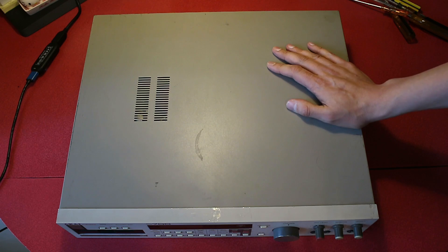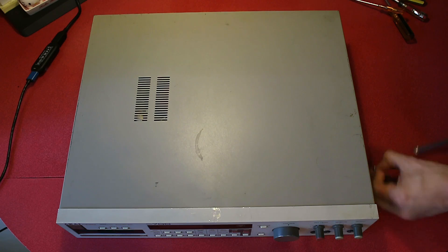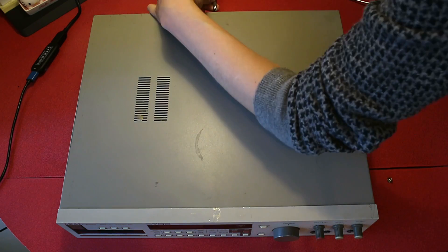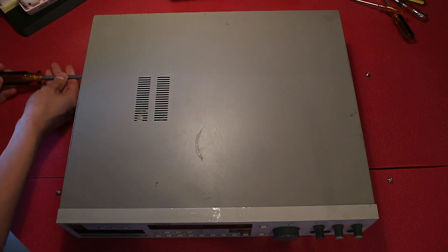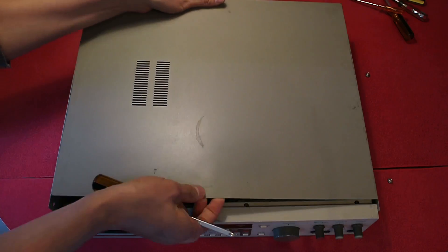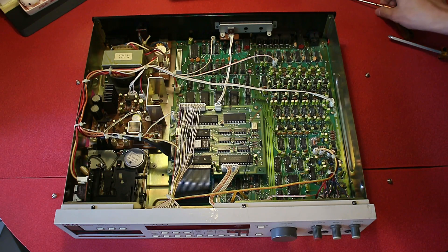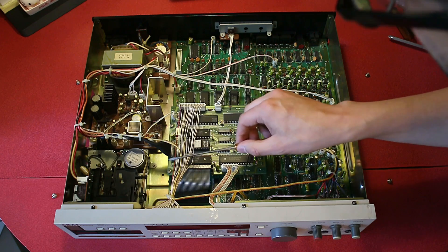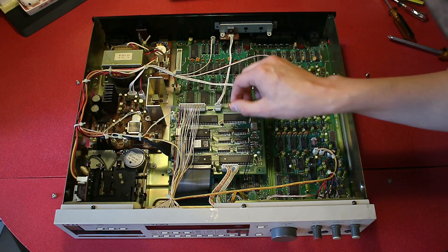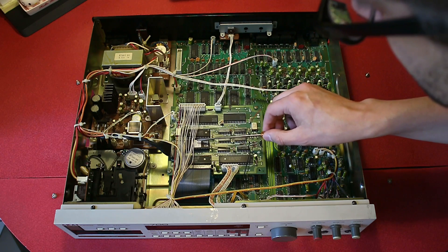The first thing to do is to take the case off. Now, inside the sampler, the operating system is stored in this chip here. This is the CPU board, and the operating system is stored on this chip.